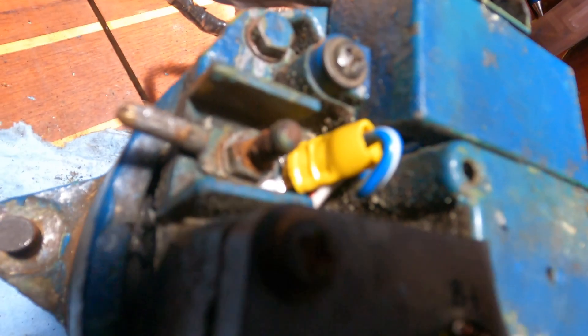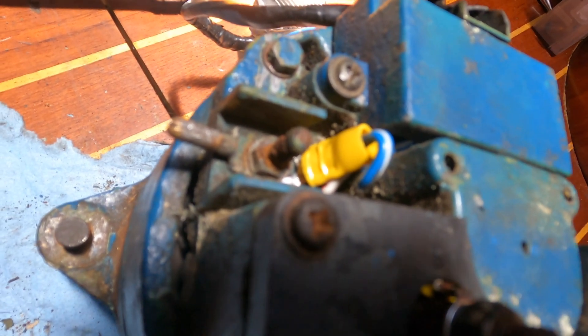Now you can see I got a connector on there and cleaned off the solder. I'm going to attempt installing these now, hopefully in the right orientation.